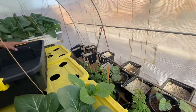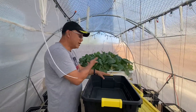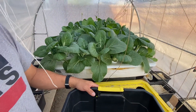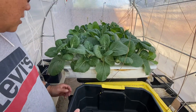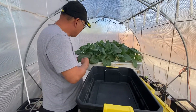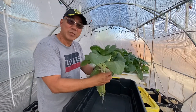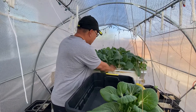Looking over here, we have a lot of pechay — pechay or bok choy — and I'm going to have to harvest them now because they're pretty big, so we can eat them and give them away. They're less than a month old but look at that — this is pechay grown in a cup.